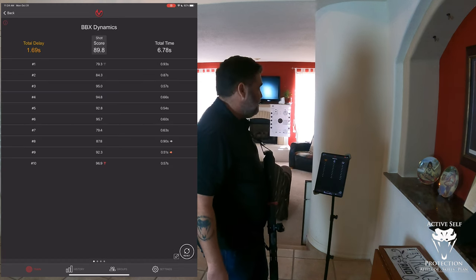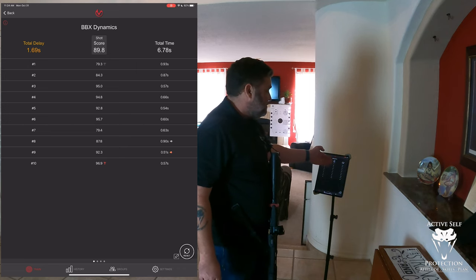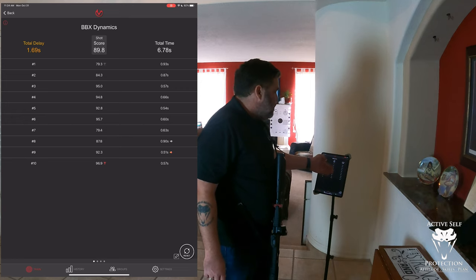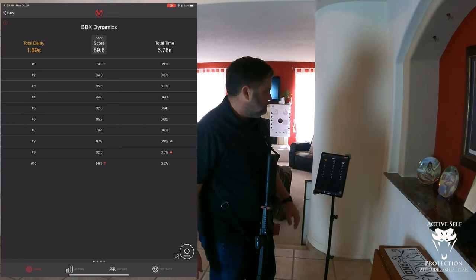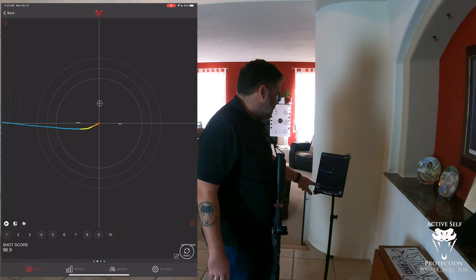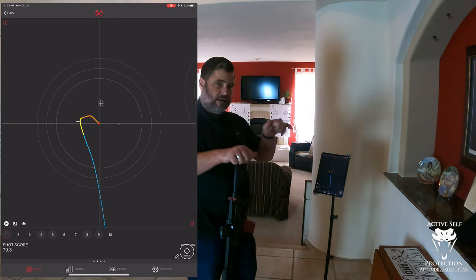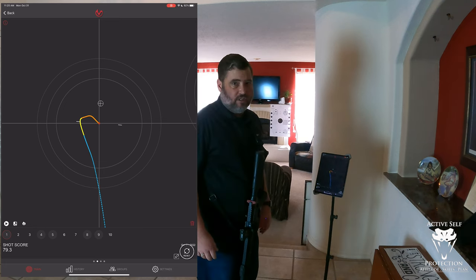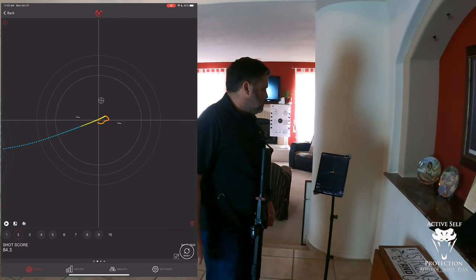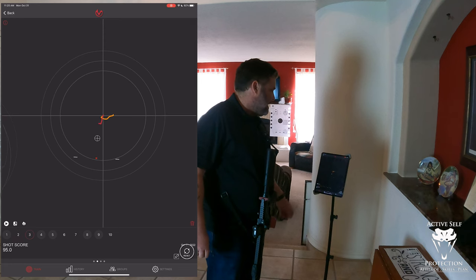Looking at the shot data: I had a .93 and a .87, then a .57 — some good scores and some not so great. My first shot I came up a little high and then came back down to it. Drove over to the next one and again there was a little bit of overage and back, but it's a small target. Down to the next one I got a good shot break right in the middle, which was pretty good. Drove over and went down a little too far and then back up — I got to fix that, because I drove down and had to come back up to it.